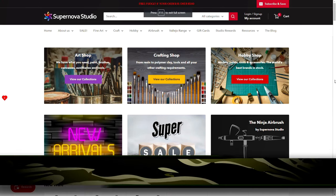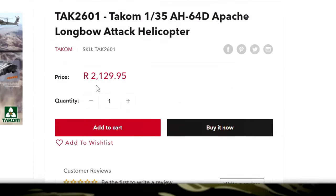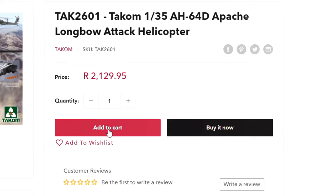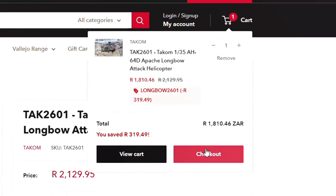If you've been following this series, you'll know that this build is generously sponsored by Supernova Studio here in South Africa. Do stay tuned because at the end of this video I'll be supplying a promo code, and you can add this gorgeous kit to your stash at a great discount.